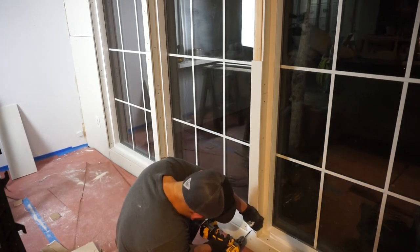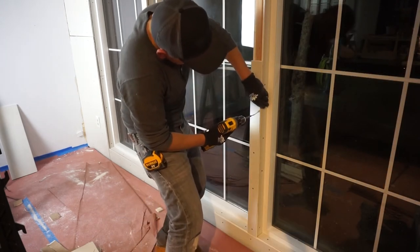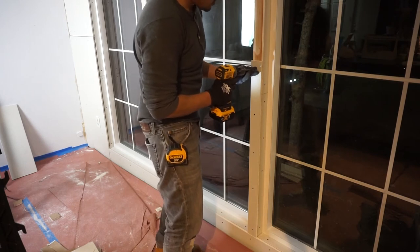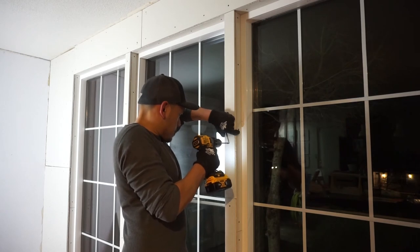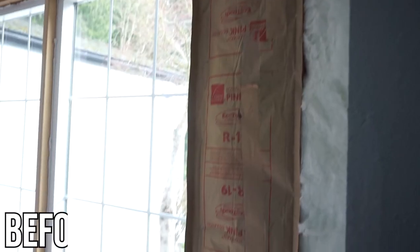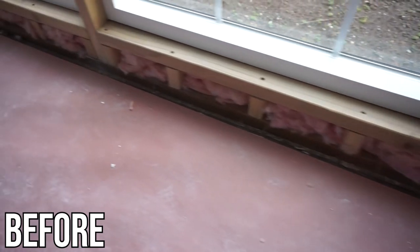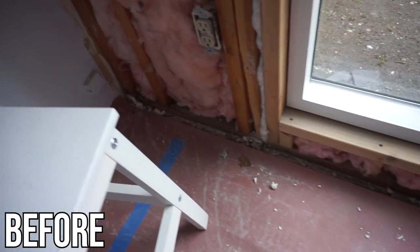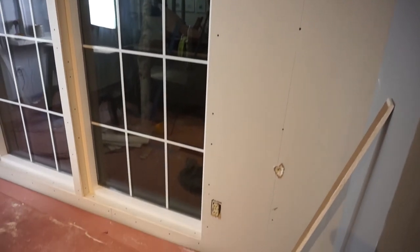So once again friends, this is what it looked like before we installed all the drywall — you can see all the exposed insulation — and after everything is installed, this is what it looks like with all the drywall in place. I'm not putting any joint compound or corner beads on yet; that will be in my next video.